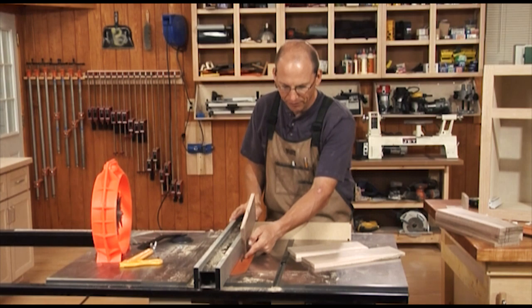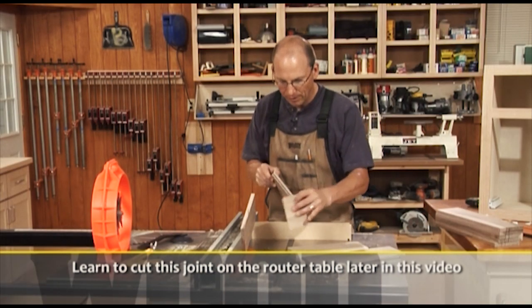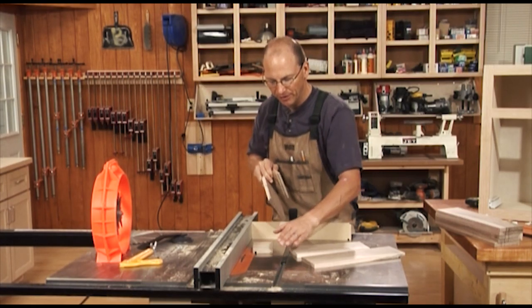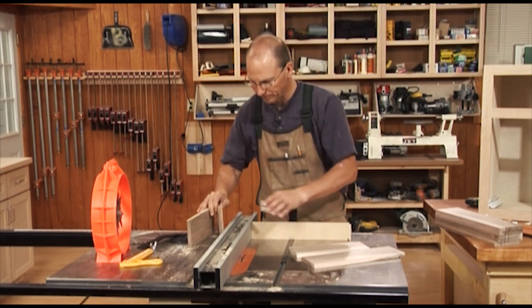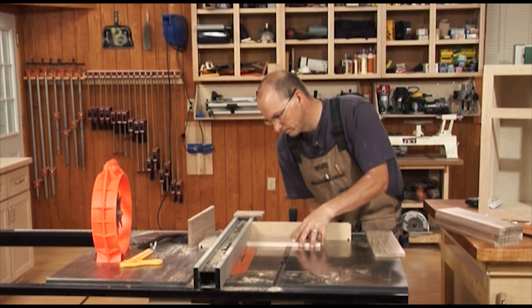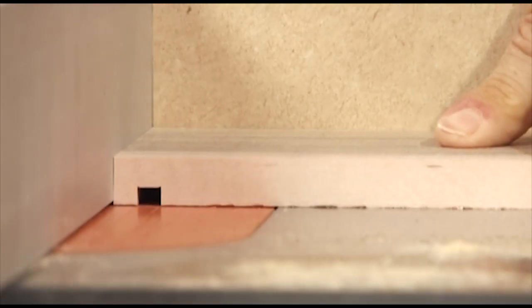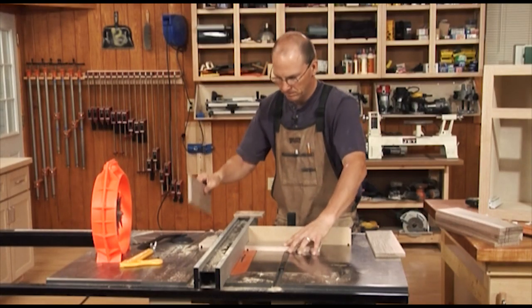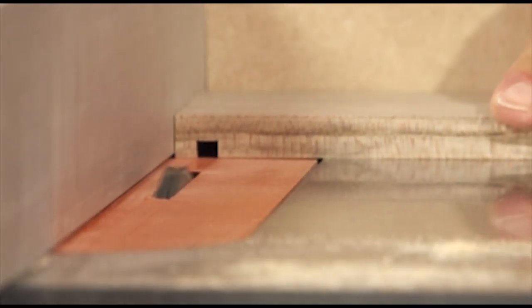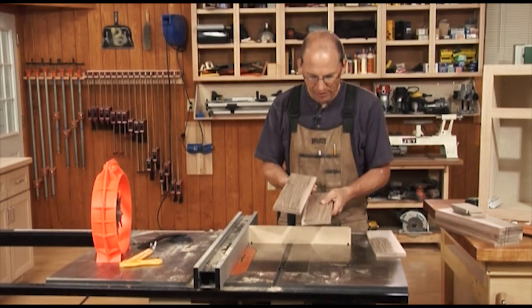We have our fence set up so the distance from the outside edge of our tooth to the fence is the same thickness as our stock. That will allow us to cut one half of the joint. As we're going through the next steps, we'll be fine-tuning that fit. Now let's make one more test cut. And that fits pretty good — we're satisfied with that cut.